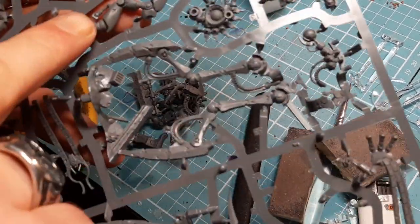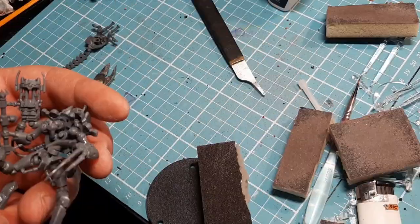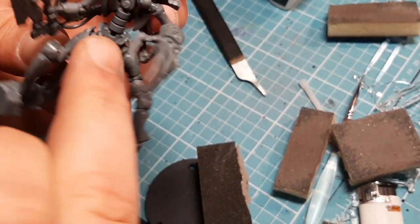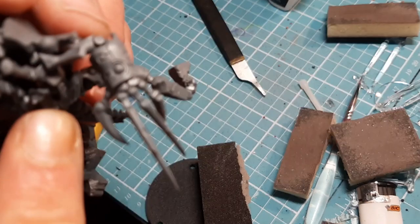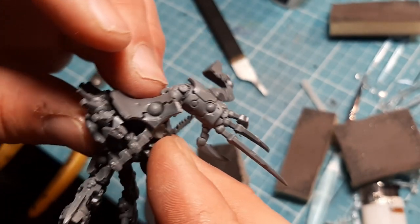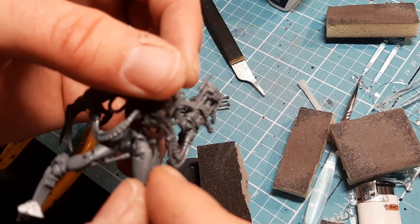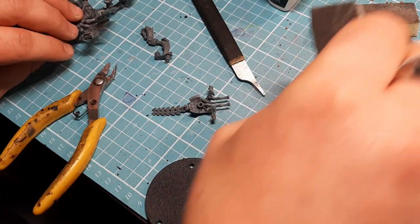The next two pieces we need are number 20 - which is this leg - and number 29, which is this front body part. I'm going to snip them, clean them, and show you how they go on. This next piece is straightforward - there's a big hole and there's a pin. The pin goes in there and the big one goes over the hole. You see the ball joints on top with shoulders - when it goes in, they should connect. And the other leg - the pin goes in the hole at the back there.